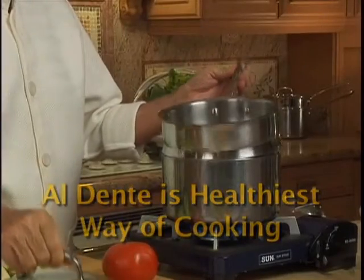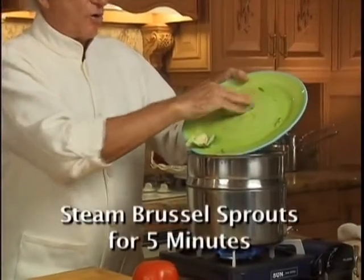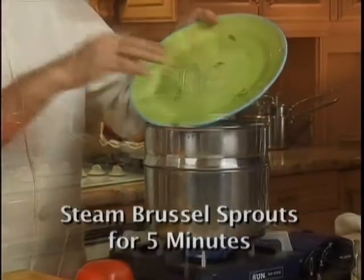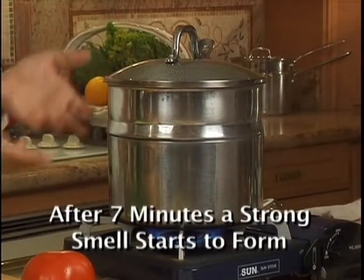Cook the Brussels sprouts al dente — you can steam them like this. Let the water boil, put your Brussels sprouts in the steamer and cook for 5 minutes only. If you cook Brussels sprouts more than 7 minutes, a strong smell will start to form.